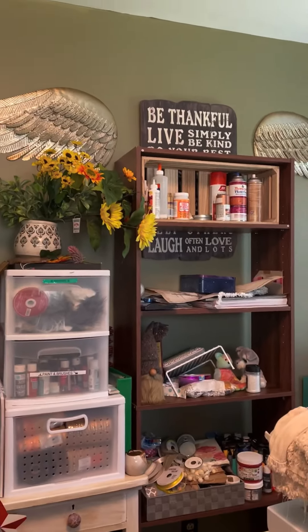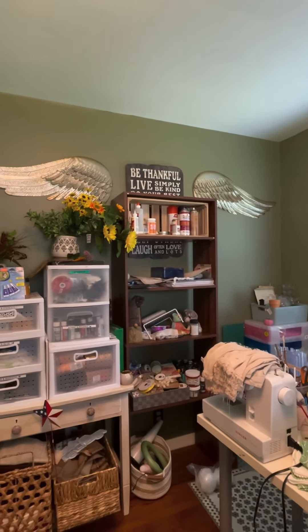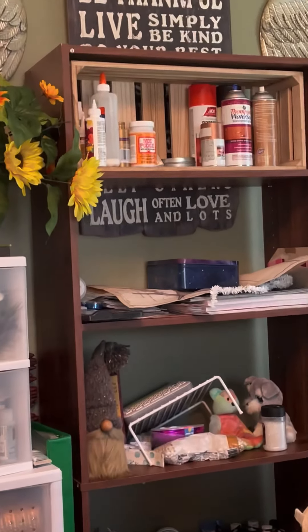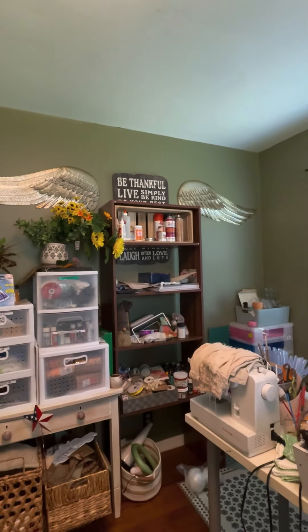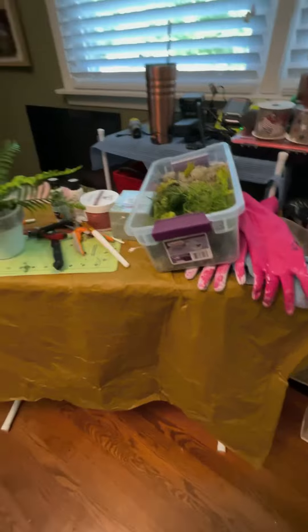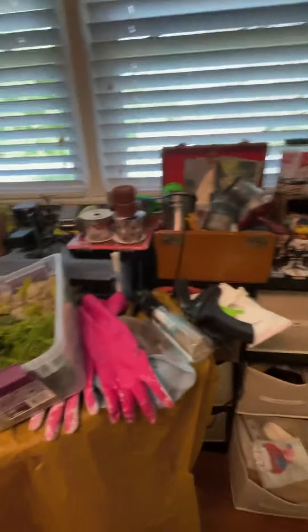I put that shelf there and covered that sign, and I need to move it because I love that sign. It says: be thankful, live simply, do your best, laugh often, and love lots. That's all I can read of it right now. I found those wings at a yard sale, and that's a shirt I want to sew up. It's just a mess. There's my little crafting table, but I use an ironing board because I like to stand up. There's a rare glimpse into my messy craft room — so don't judge me. Okay, bye.